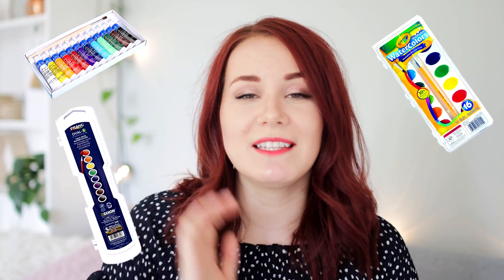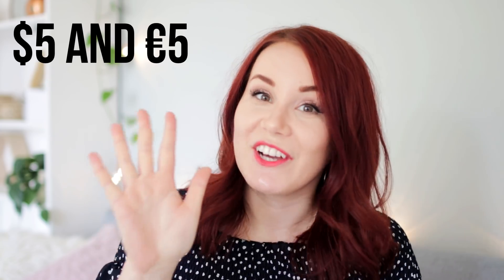Hey guys! In today's video, I'm going to test out five different watercolor sets that I could find under $5. The price might be different depending on the country you're from. I just wanted to see if you actually get what you paid for, or if you can actually have fun with them.